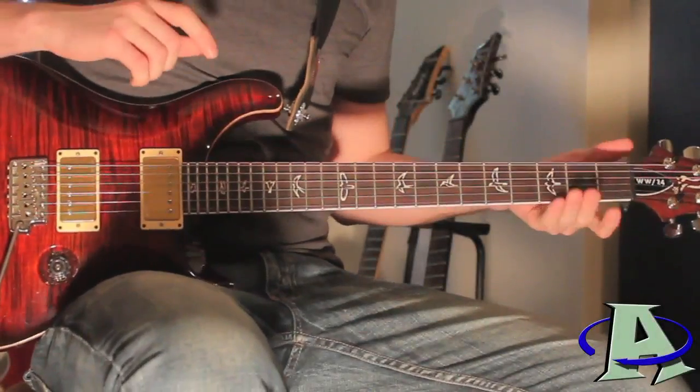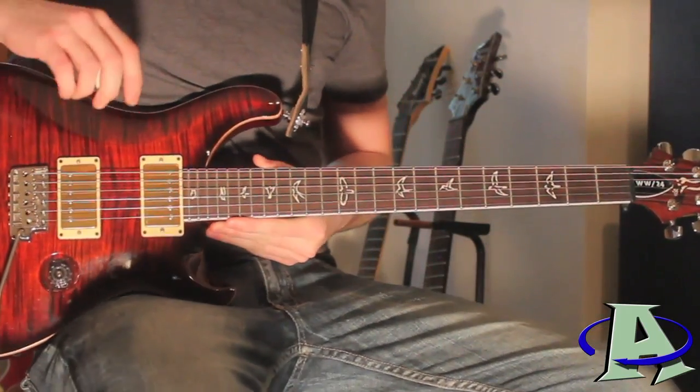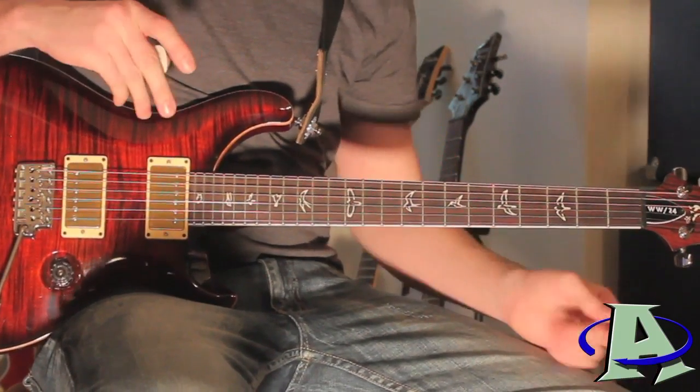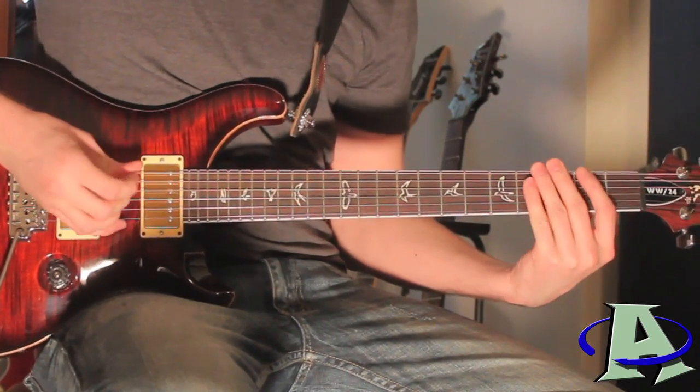I'm remaking this tutorial because the first one wasn't as accurate as it should have been. I'm working on my cover of this song, so now I know how to play it a lot more accurately. The tuning is in dropped B-flat, and to start off, the intro sounds like this.